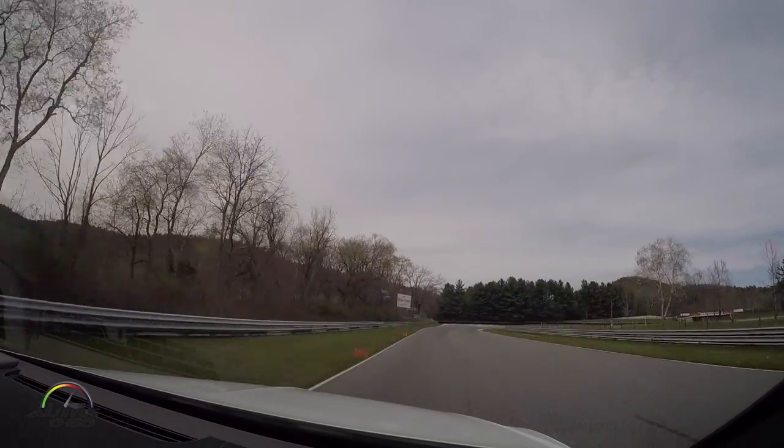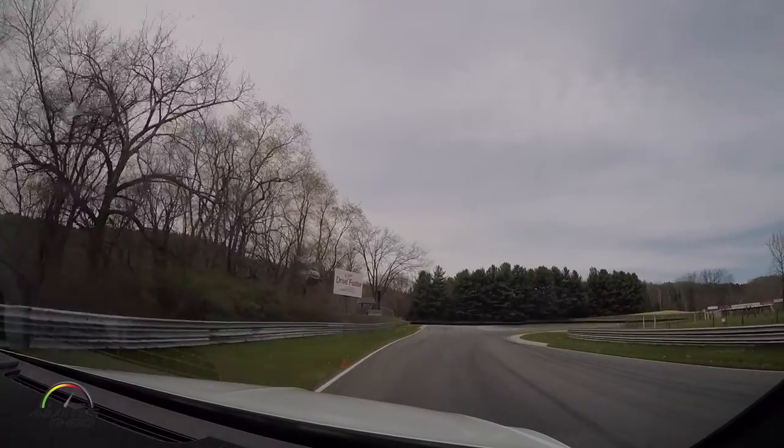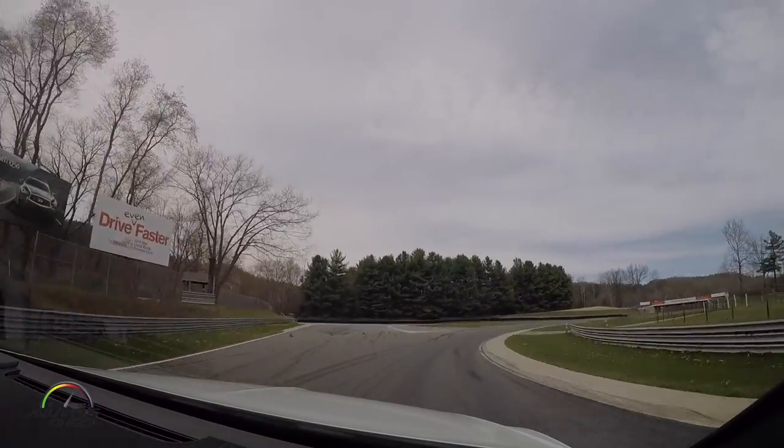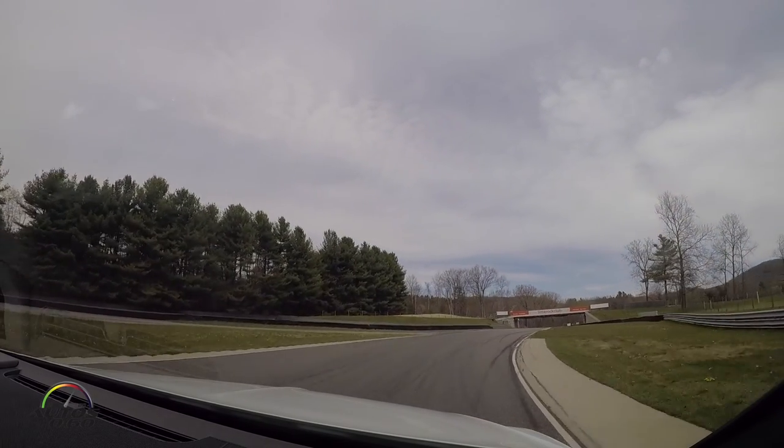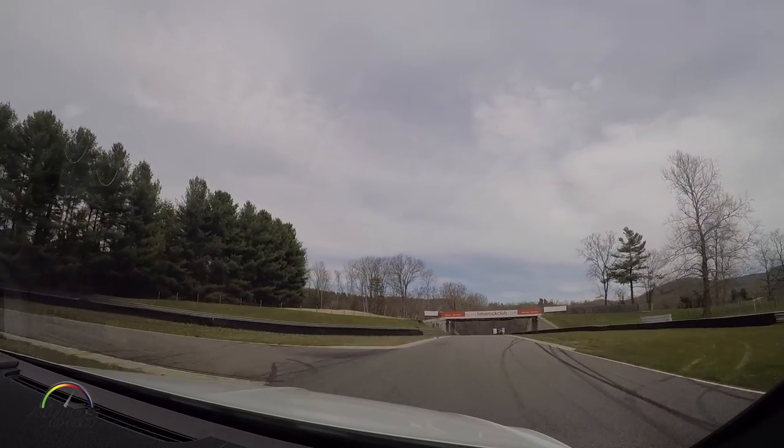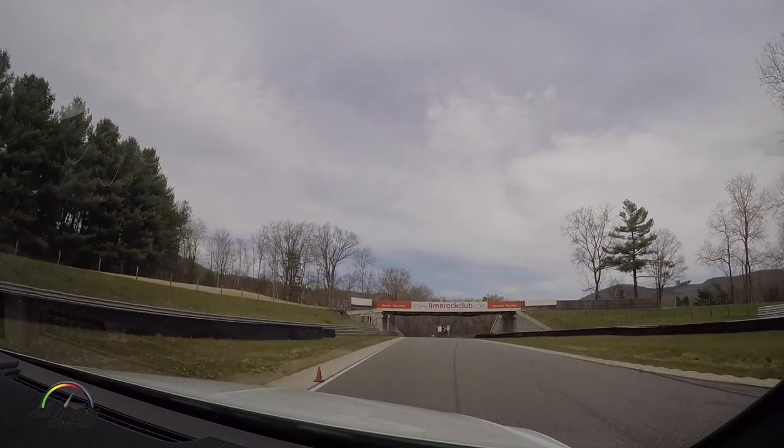Climbing the hill, then down through here. It doesn't take a lot of brake — maybe a 5 out of 10. Roll some speed through here, track out, and set up for the really fun part.